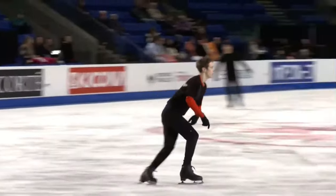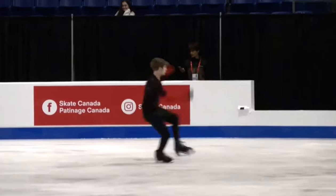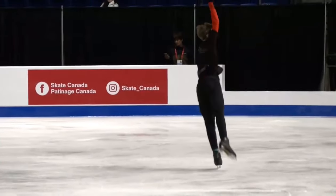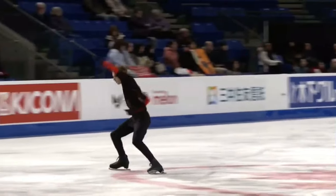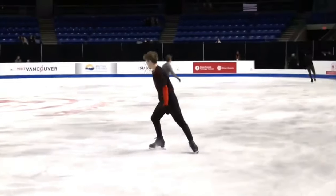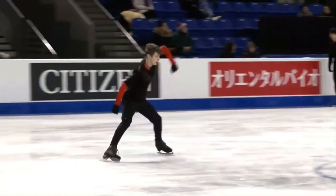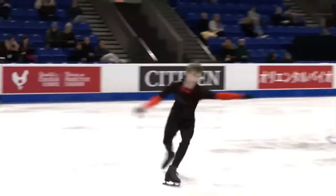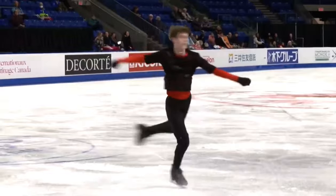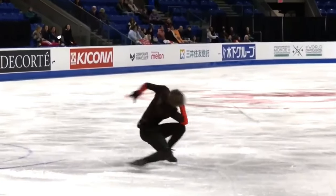That's taking it nice and easy. Not sure what he was originally planning, whether or not he changed it based on the music issues. Easy to triple it. He's walking through most of these elements, which is not surprising being the first skater of the warm-up — often conserving some of your energy and jump attempts until you know that you're ready to take them. And of course, you're well trained in practice from home; don't absolutely need this extra run-through.